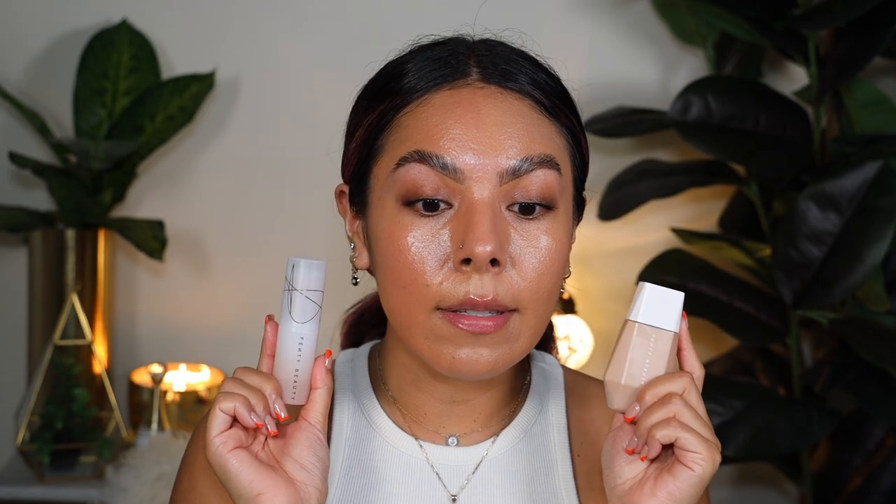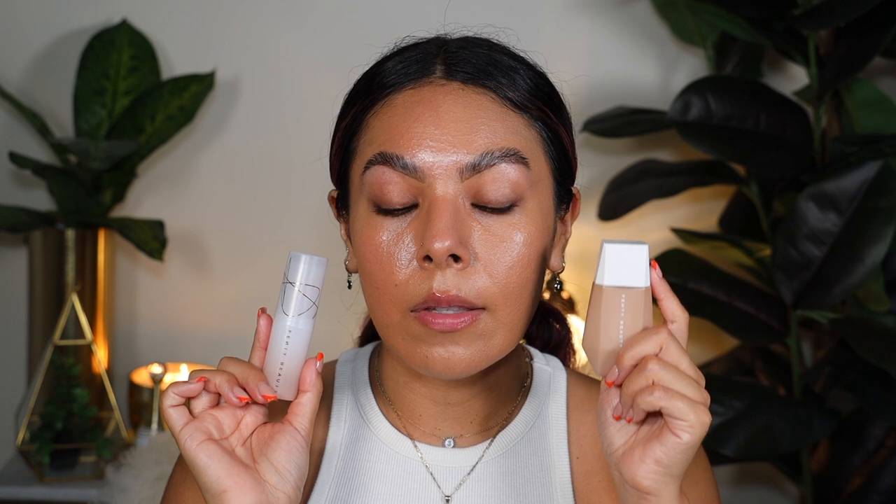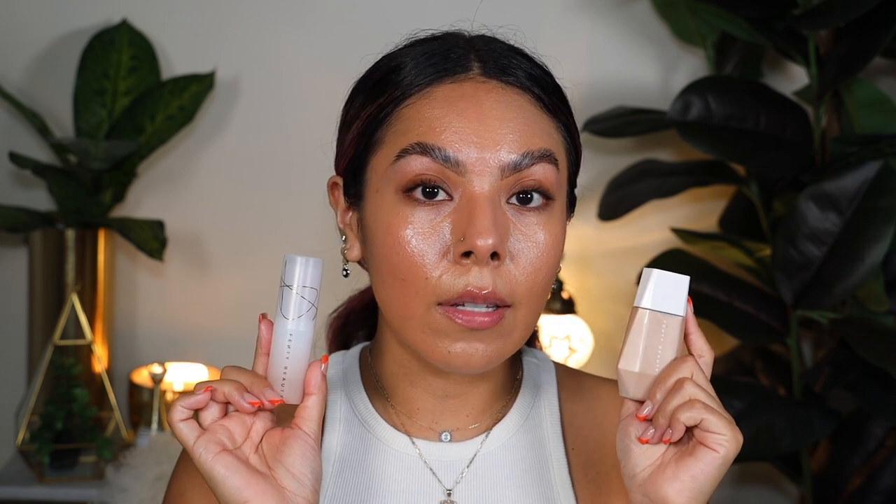This is what they look like side by side. If there's too much radiance for you, you can set it with a powder. Now let's talk about similarities. They both blur out your pores, though I think the liquid blurs pores a little bit better than the stick. The stick gives you more of a true 'your skin but better' finish.